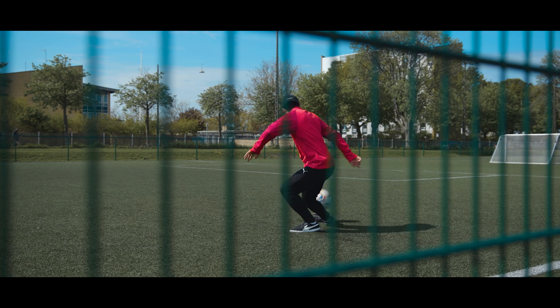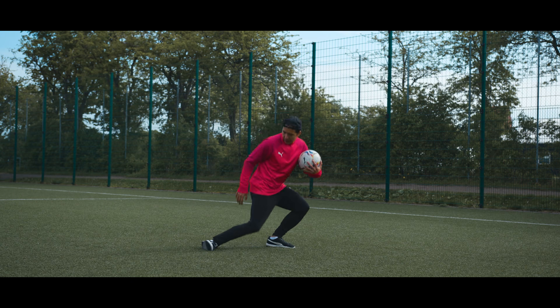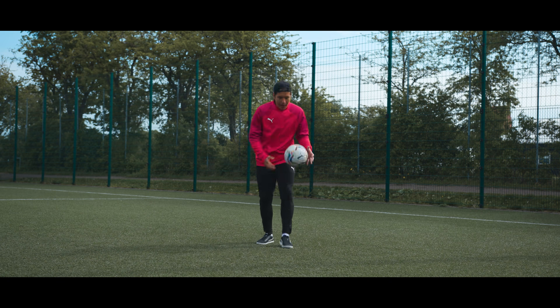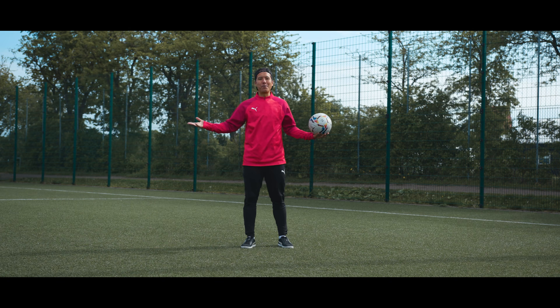And when you feel comfortable getting into this position quickly, you juggle. And there you have the outside pancake. Easy peasy.